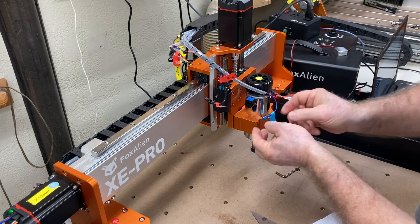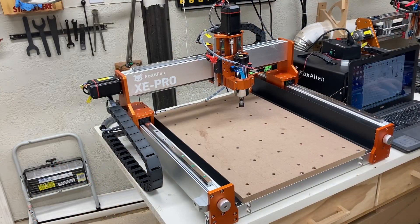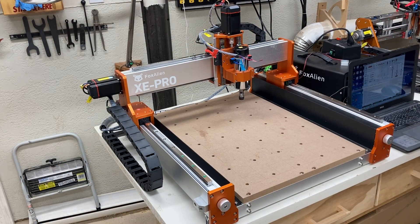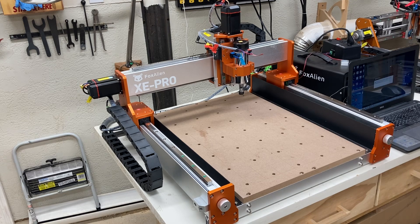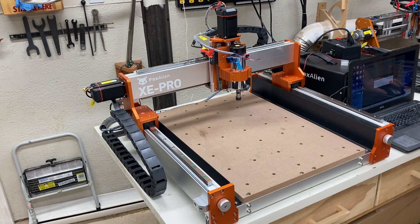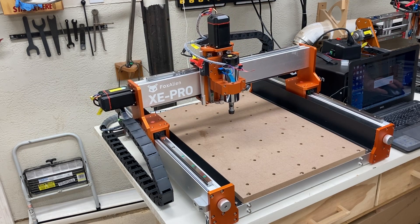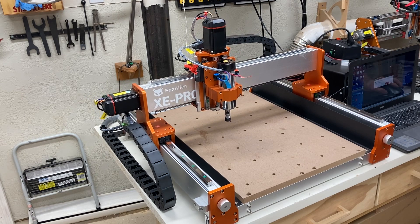With the limit switches reconnected, we're ready to test the machine with everything back together. At the computer I'm going to select home and it's going to go through the homing cycle. I got an error but it didn't actually stop the machine at first. However, as it continues through the rest of the homing cycle, it does stop — it tripped a limit switch. There's only one limit switch it could trip, and that's on the Z axis, so we need to take a look at that.